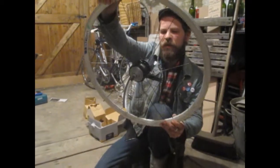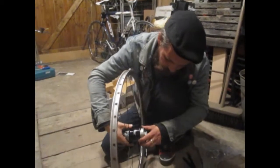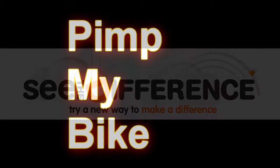We've got both sides loosely laced up, now we've got half the spokes in. Now what we're going to do is twist it, and then we can start lacing the other spokes through and getting a complete wheel.